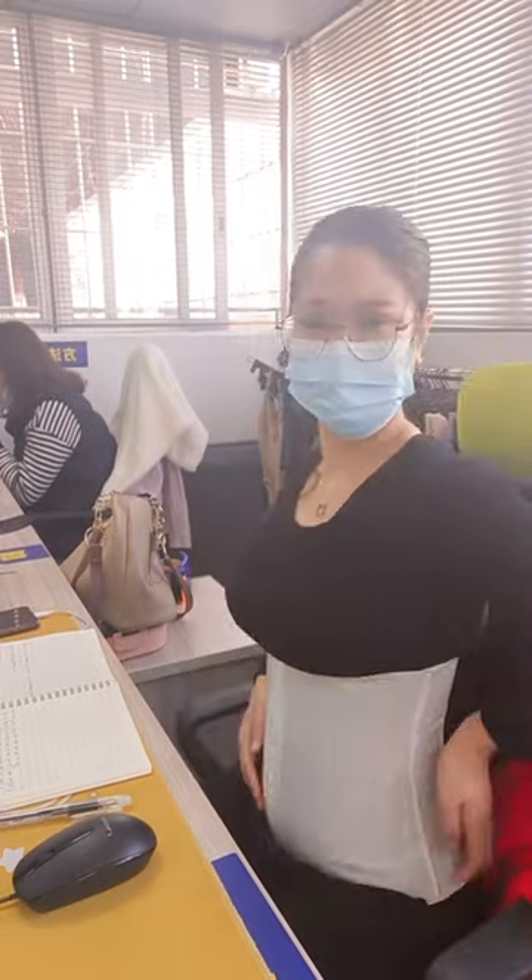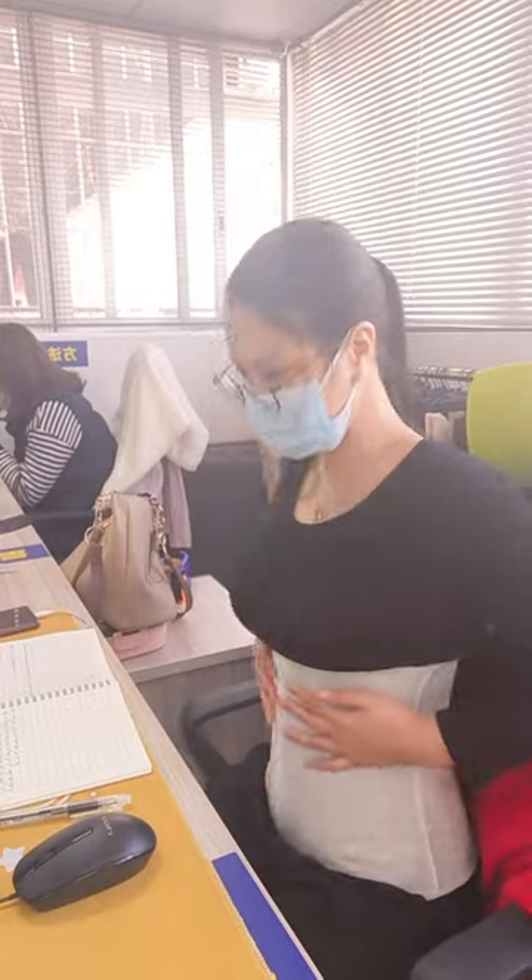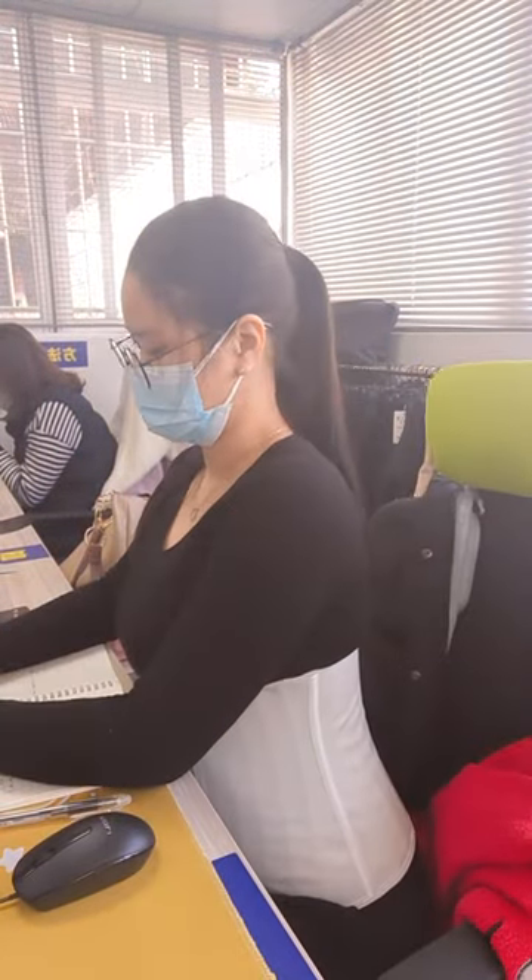Wearing a waist trainer is also really comfortable — it has many functions and benefits. You can wear it to work or for your daily life; it depends on you. There are many other colors and designs to select from. What do you guys think about this one? It's actually really comfortable.